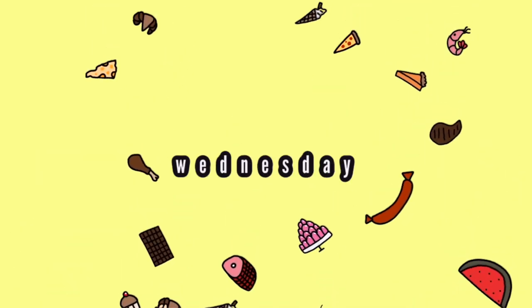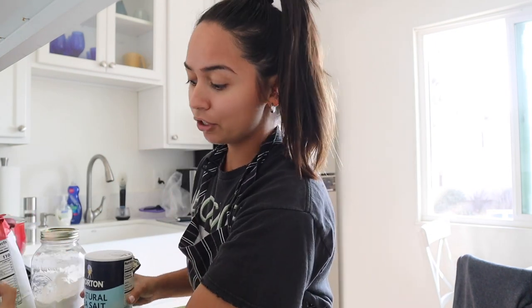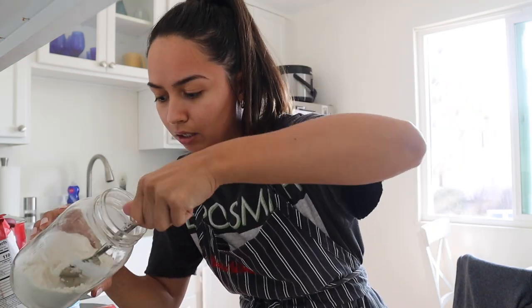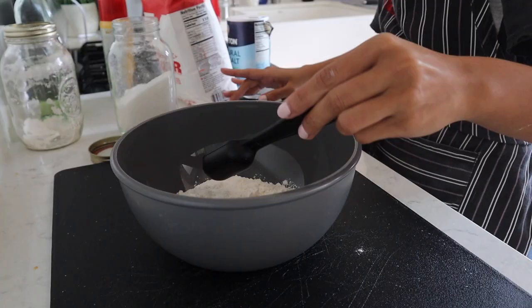Hello! I told you guys in the last vlog that I was making bread and I'm going to be making more bread. This becomes a very messy process. We have the flour, salt, sugar, and yeast. I will put the recipe down below in the description box.